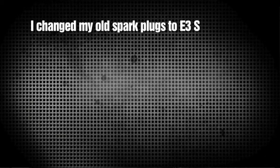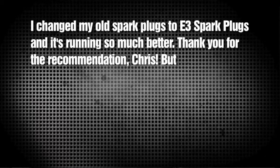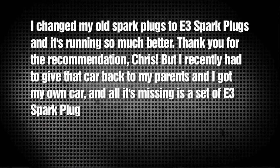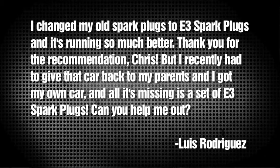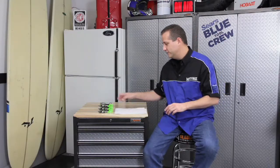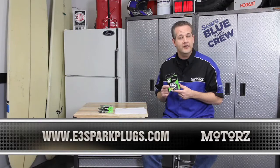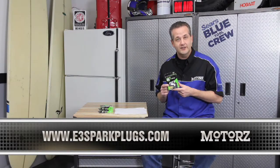And finally, Luis Rodriguez writes: I changed my old spark plugs to E3 spark plugs and it's running so much better. Thank you for the recommendation, Chris. But I recently had to give that car back to my parents and I got my own car, and all that's missing is a set of E3 spark plugs. Can you help me out? Well Luis, I sure can — because if we use your letter on the show, E3 is going to hook you up with a free set of E3 spark plugs for your ride. These things are born to burn with their diamond fire technology. To learn more about E3's technology or to see if they're available for your ride, just go to E3sparkplugs.com.